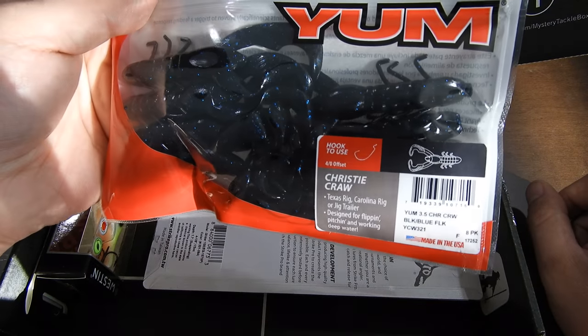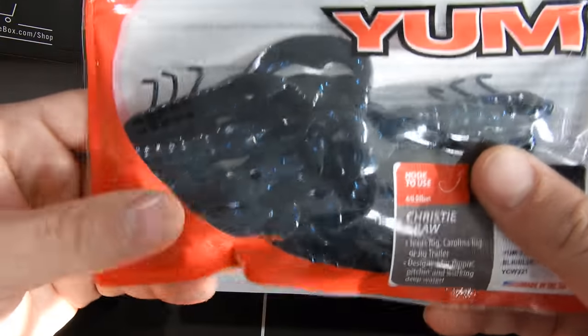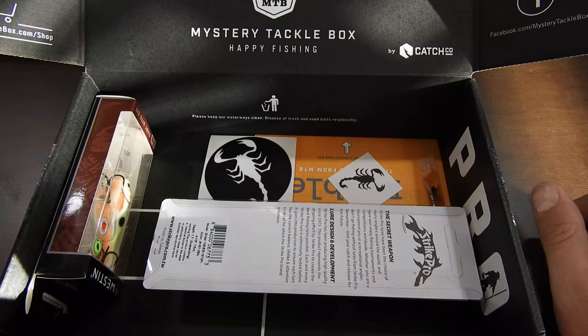Yum Craws. You can never have enough of these. I don't have this color — I don't really fish with this color craw, I normally use the green pumpkin — but I'm willing to try it. You can never have enough of these, so good job MTB. Thanks for restocking my tackle box.